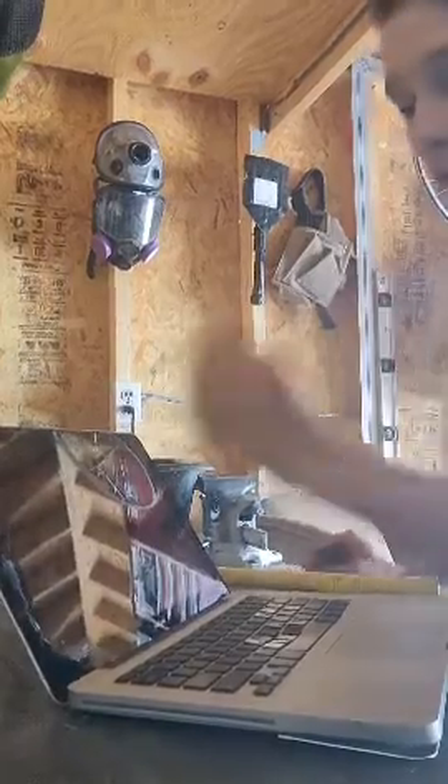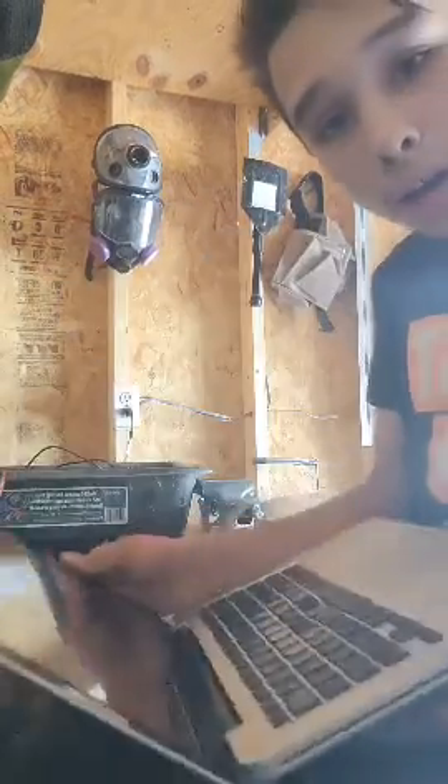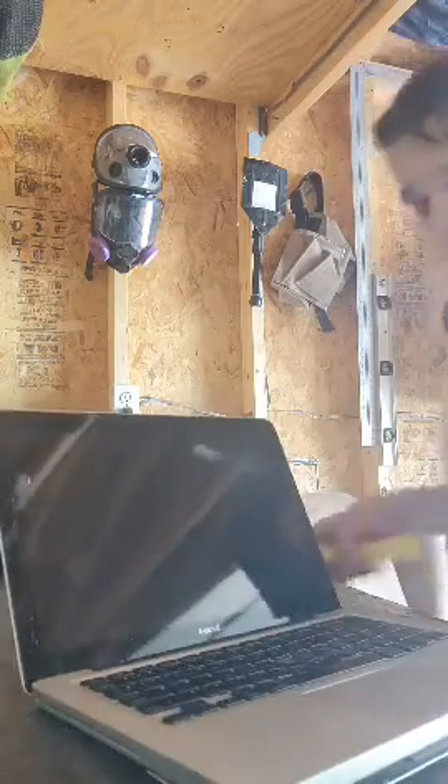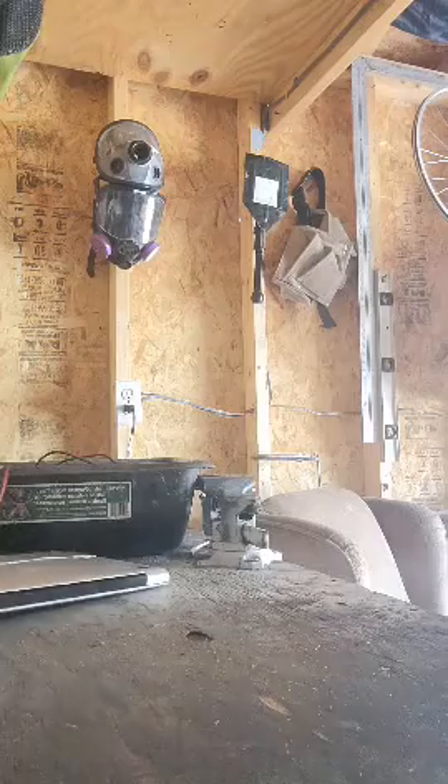Well, if you didn't know this, there's actually another pressure point in the screen of the MacBook Pro. So let's see this one. So just lightly tap right here. So that should have fixed it. We should be good now.